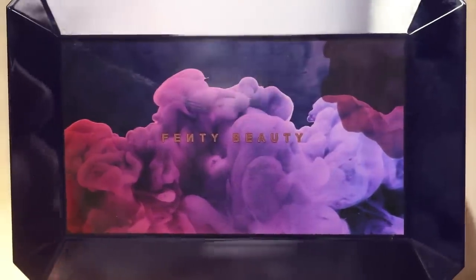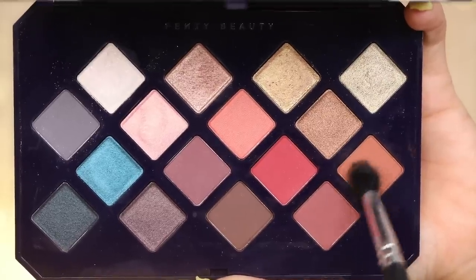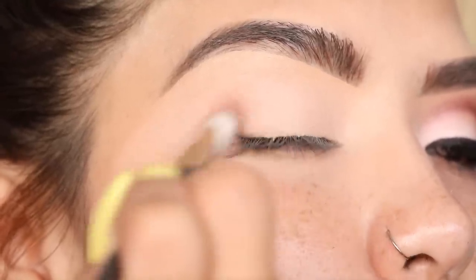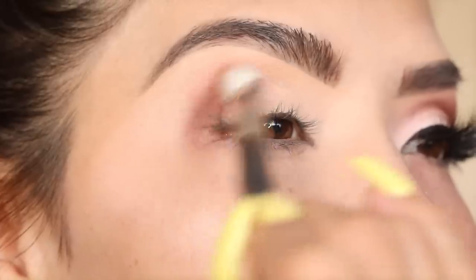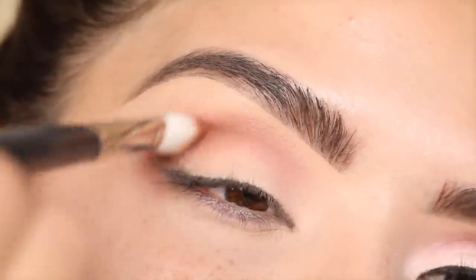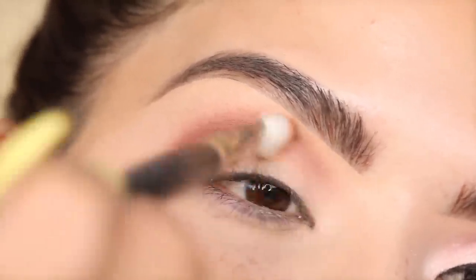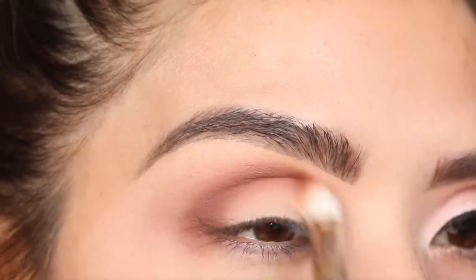For today's eye makeup I'm going to be using the Fenty Beauty Moroccan Spice eyeshadow palette — this is their newest one that just launched. I'm going to go first in with the shade Come and Get It. This is going to go right in the outer corner of my eye; it's going to be pretty much the main shadow on my lid, and then I'll lightly start working my way up. From the outer corner of my eye I'm going to work my way all the way to the front, making sure this color really stands out. Now I'm going to take this a little lower to really carve out my crease.